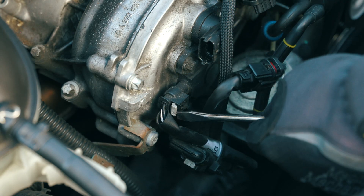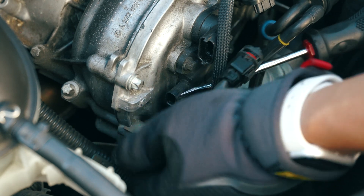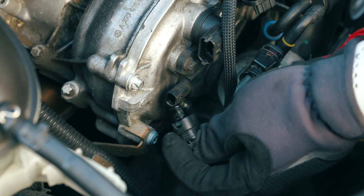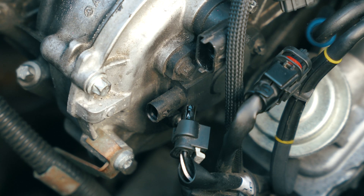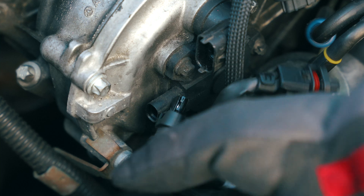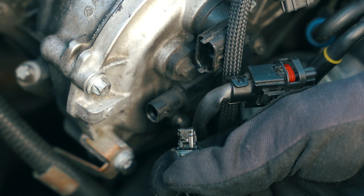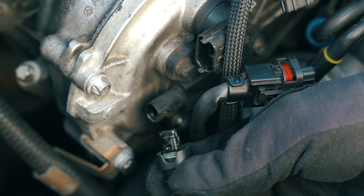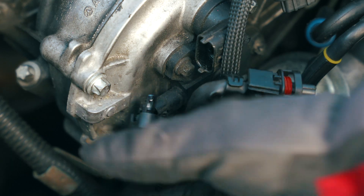Here comes one of the plugs for the cam magnet — just pull it out like that. Look at that, you can see there's some oil seepage on it already. This is a perfect example of why you should always make sure your car is in tip-top shape. It is definitely oil seepage, and what that can cause are ghost codes, because there's liquid in the harness doing some funky stuff to the computer.